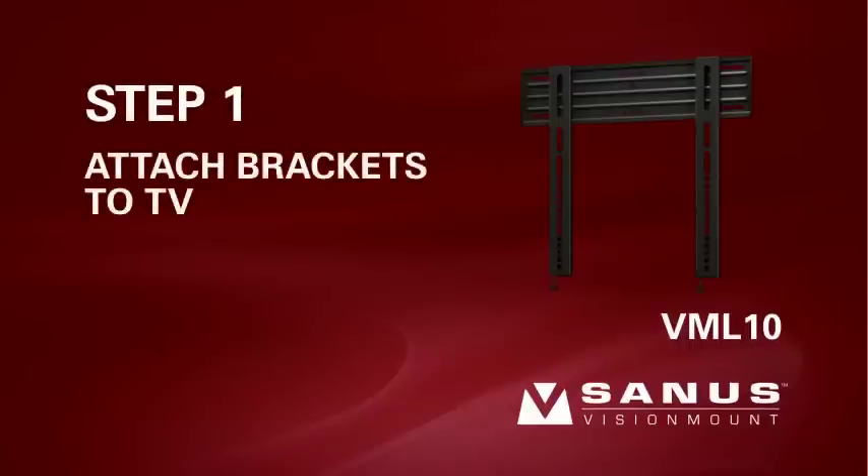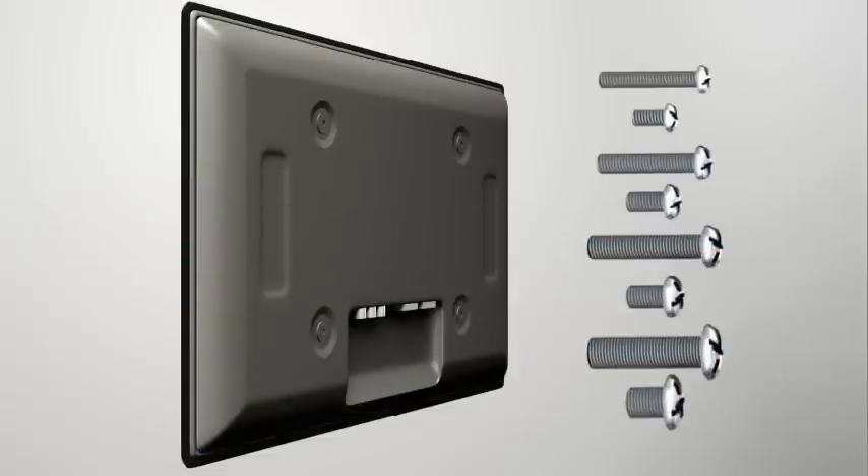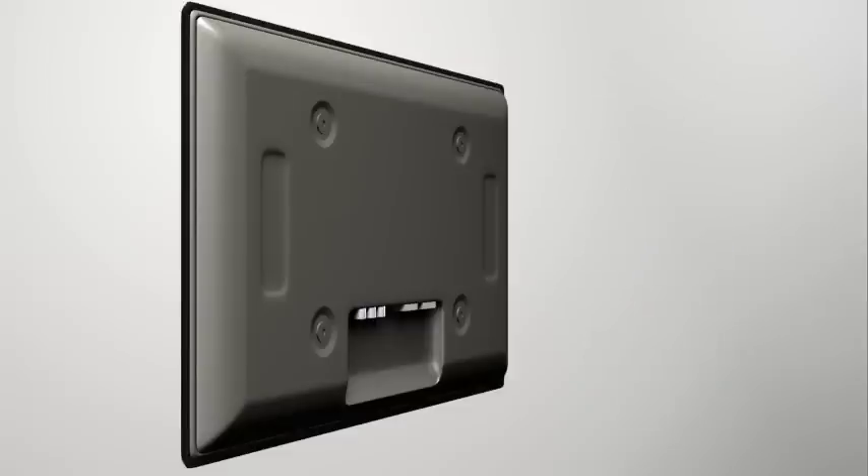Step 1. Attach the brackets to the back of your TV. First, determine the diameter of the screw your television requires. Hand thread a screw into the insert on the back of the TV. If you encounter any resistance, stop and select another screw diameter until you have the correct size. The long screws should only be used with the spacers, or they could damage the TV's internal components. For TVs with a flat or unobstructed back, proceed to step 1-1. For TVs with an irregular or obstructed back, proceed to steps 1-2 or 1-3.